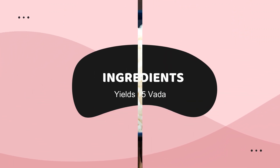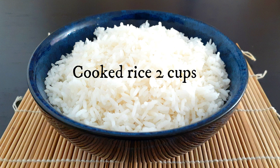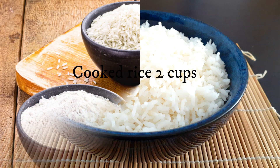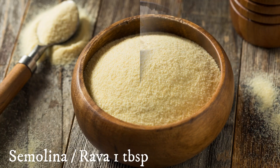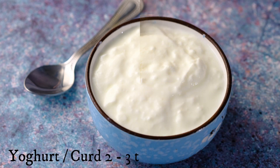For this recipe you need cooked rice — you can use leftover rice. Two cups rice flour, four to five tablespoons semolina also known as rava in India, and one tablespoon yogurt or thick curd.